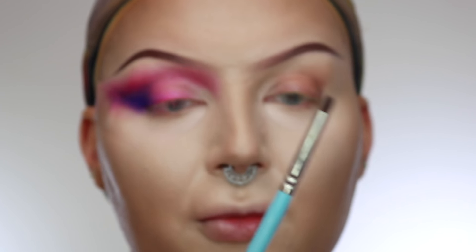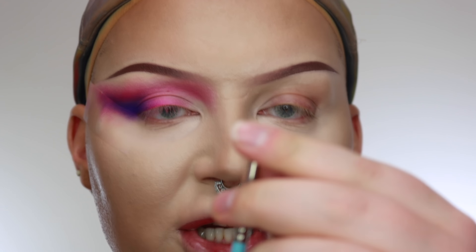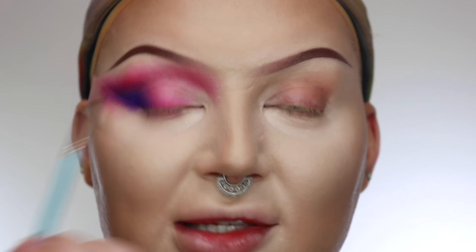Now one of my favourite small brushes is the My Kitco Pro My Detailing Smudge — it's the 1.13 and it's this tiny, tiny pencil brush. I'm going to pick up the pink on that shade again and really define my socket line.